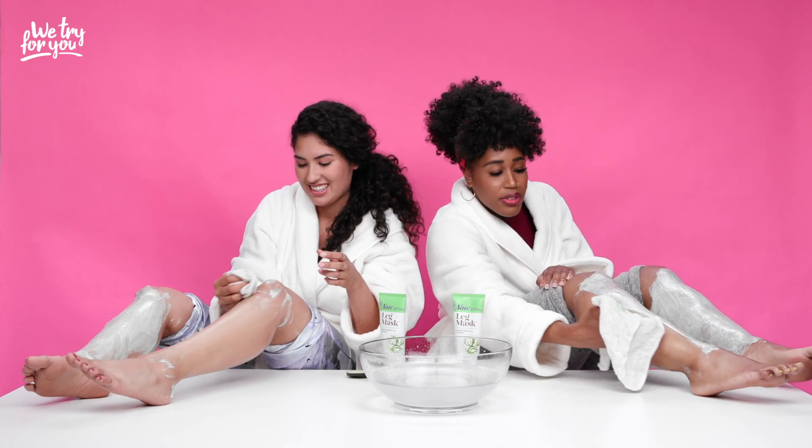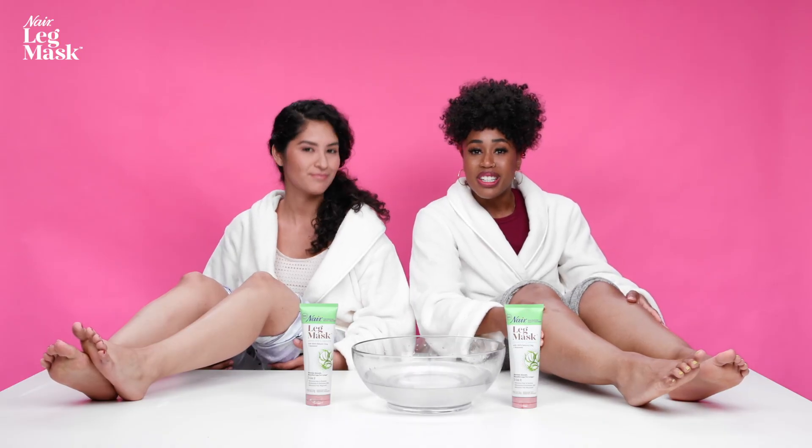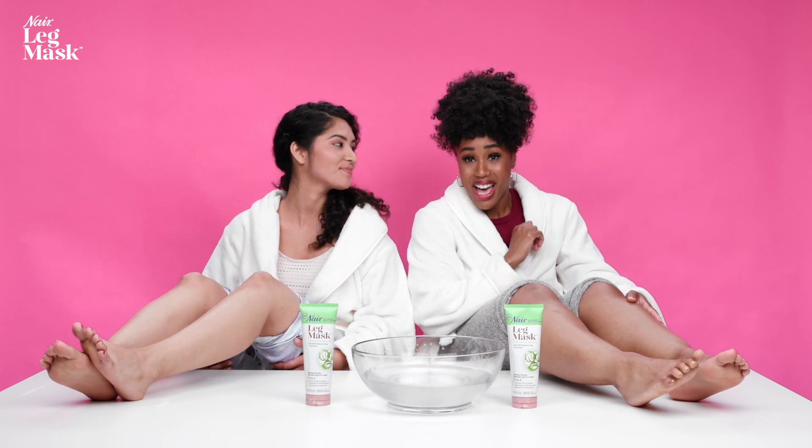I see some baby hairs in here — it's actually working, oh my God. I see all the tiny hairs. Definitely significant improvements in my hair situation on these legs. We are all cleaned up, but we have more body parts to mask. Let's move on.